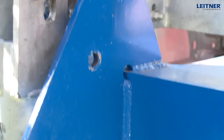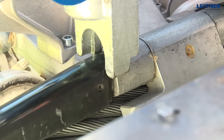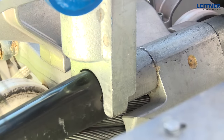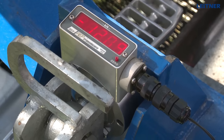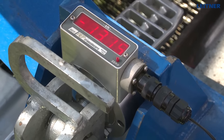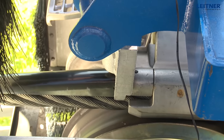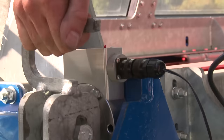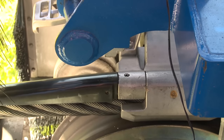Bring the grip into position, lower the device, and place it on the grip. By manually releasing the pressure in the tension cylinder, run the grip towards the device until the display on the measuring cell reaches the minimum force according to the manual. Return the grip and remove the device.